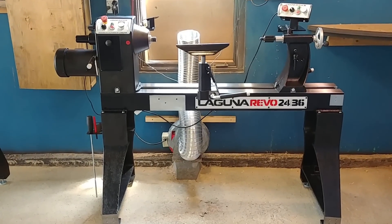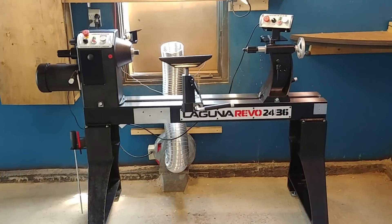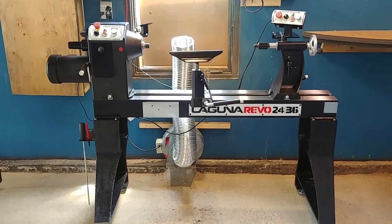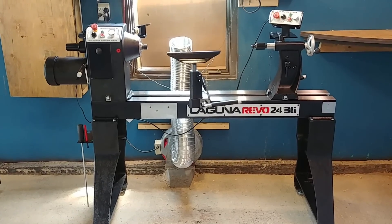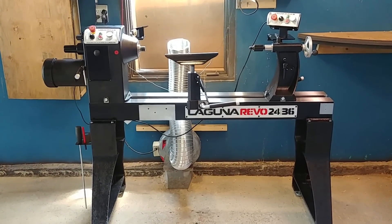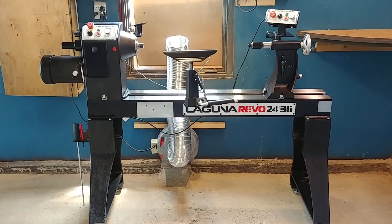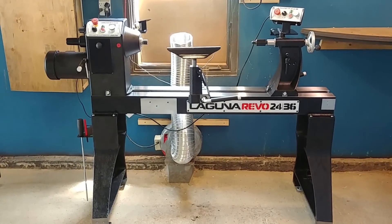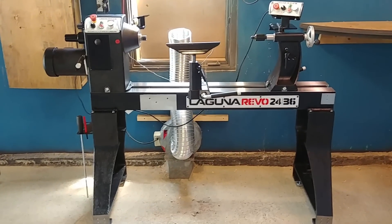Okay, so now everything is set up. I'm going to try this — I put my whole lathe there, the 2436. I'm going to try to turn a big thing on it to see how it works. And in maybe two or three weeks, I'm going to do a full review on the lathe. I'm going to try it first to see if everything is okay and everything goes right. So let's go — let's try this big bowl.